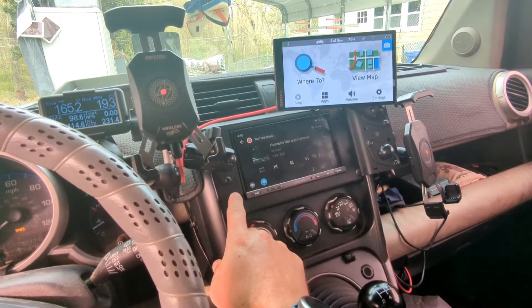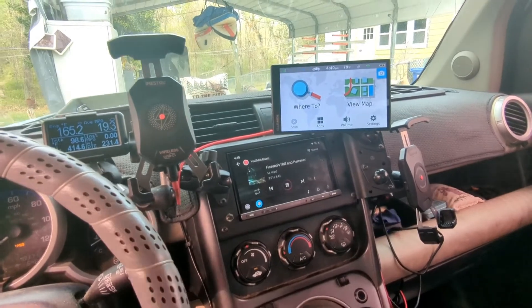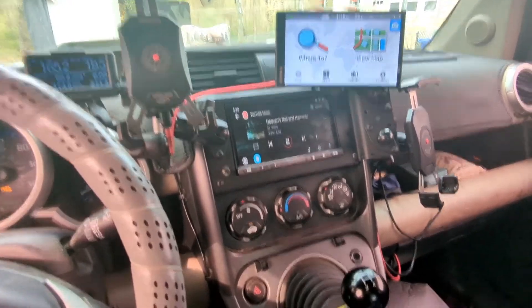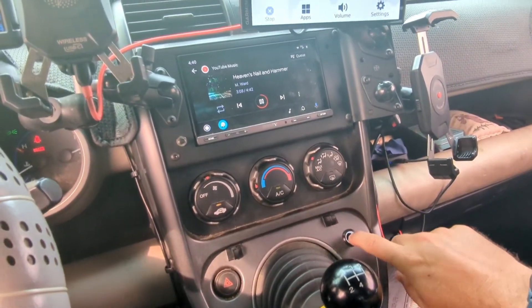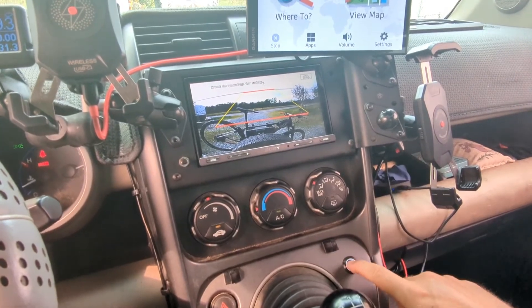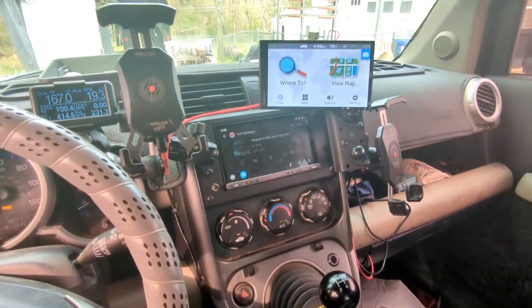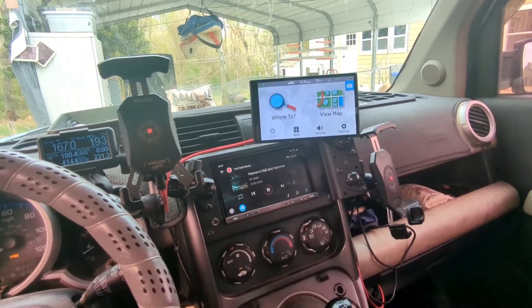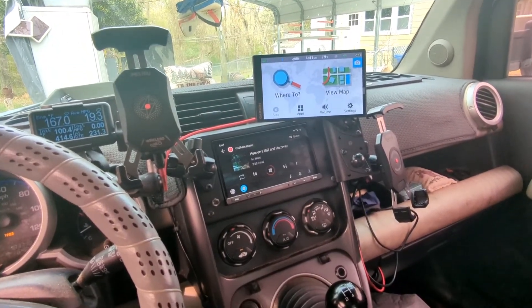When the headlights are on, I get to control when the stereo goes into night mode, which is nice because I tend to drive with my headlights on during the day just so people can see me a little better. And of course I've got the reverse camera button too.